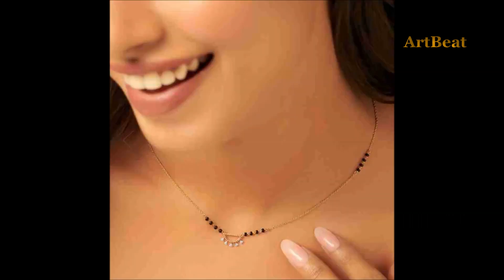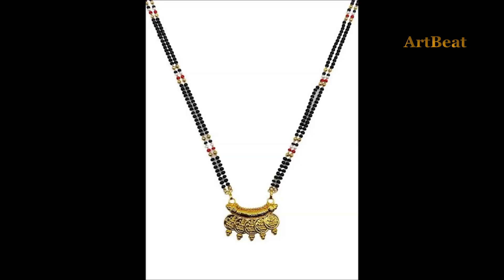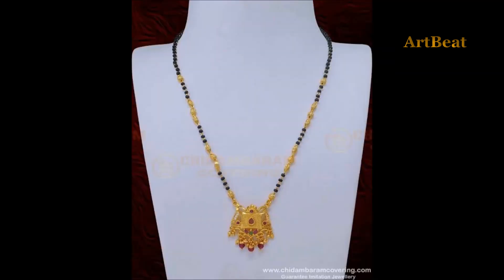Enjoy the video. Art2Beat channel is for fashion lovers. In our channel we update the latest trendy and fashionable jewelry accessories and apparel. Please subscribe to my channel Art2Beat.